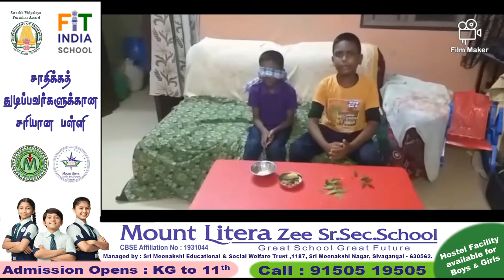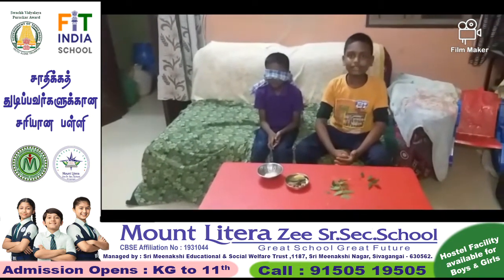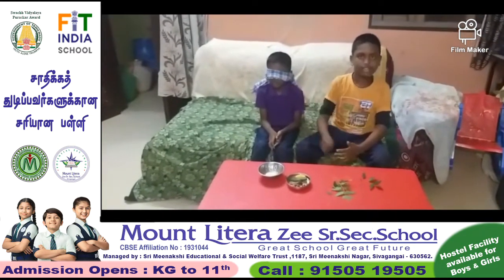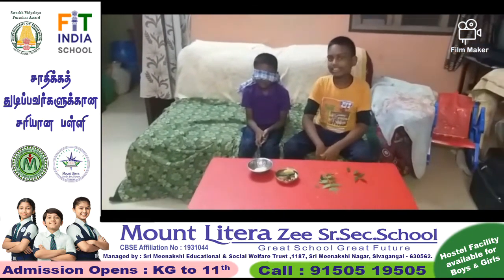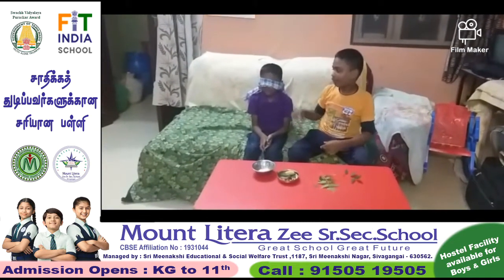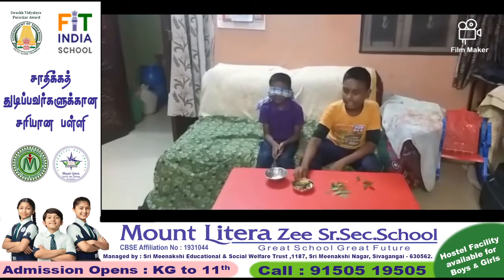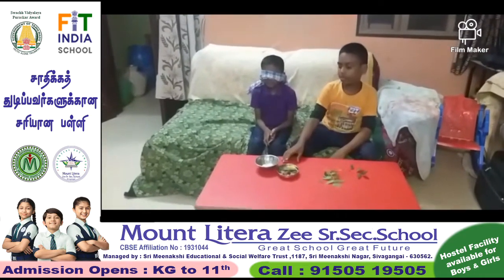Hello everyone. My name is Jim Mukundan. I am studying in grade 5 in Solangay Pound Letter, GCN A7 School. This is my brother Gohan. This is my activity. I am going to close his eyes and give these things to him.